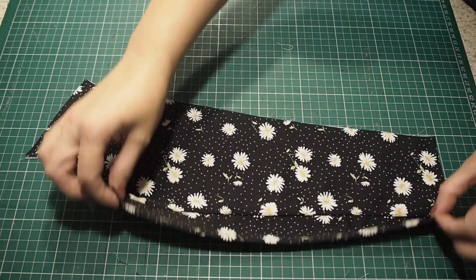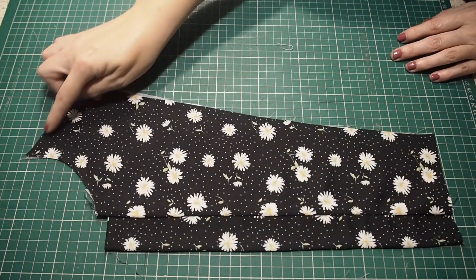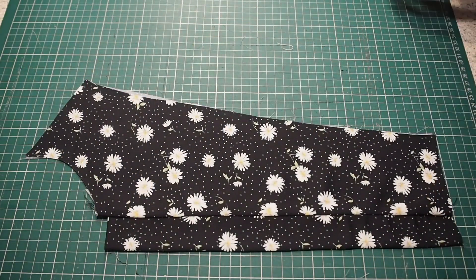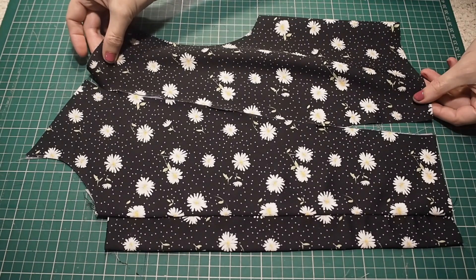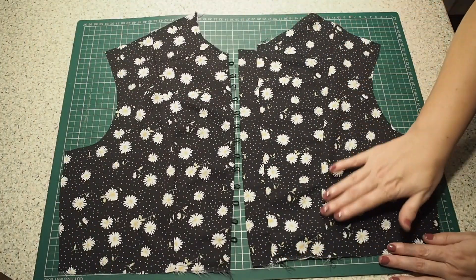So that's had a good press. I just need to join my facing to my bodice around that outer edge and add my side front, all of which I've done off camera in exactly the same way as I did before.